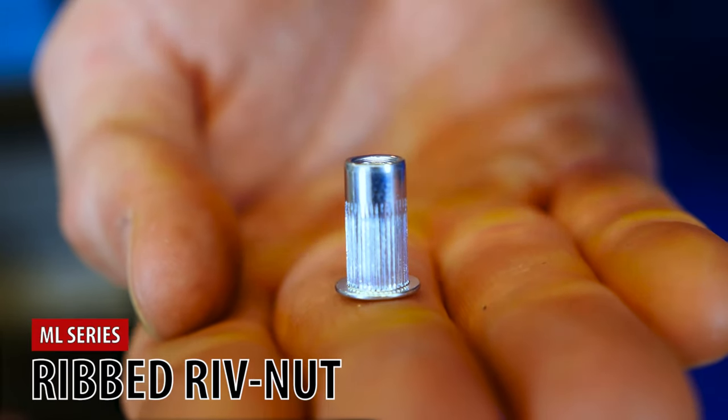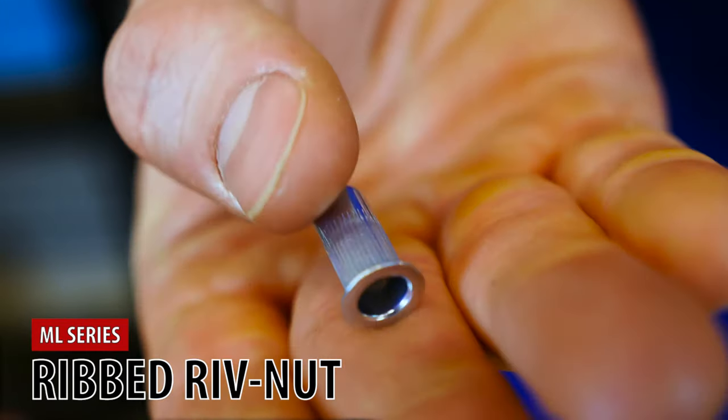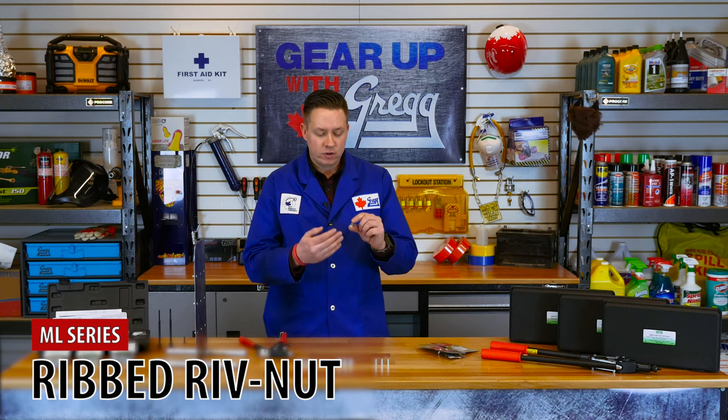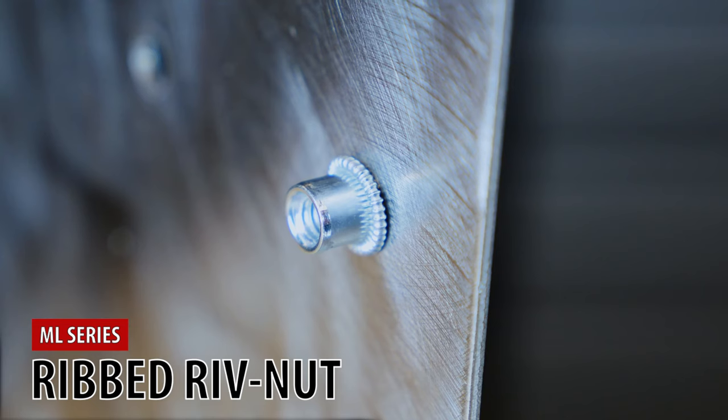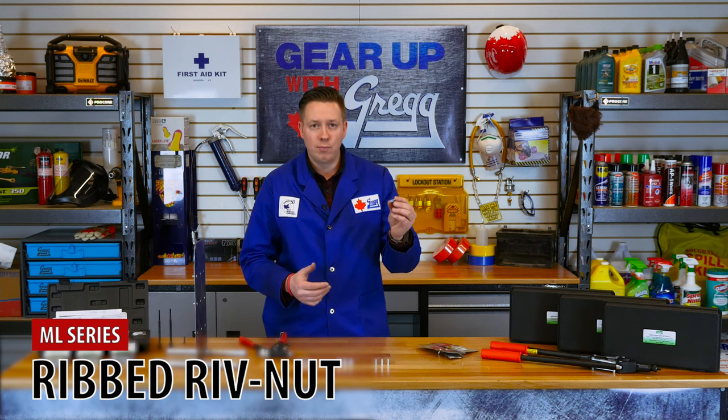ML series ribbed rivnuts are similar to flathead rivnuts in most ways, but they also provide increased leverage for your bolt with added vibration resistance. The external ribbing provides these perks, making them ideal for situations where things might get a bit bumpy, like in cars or boats.